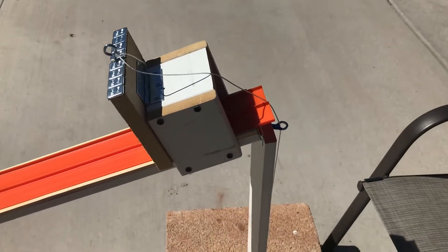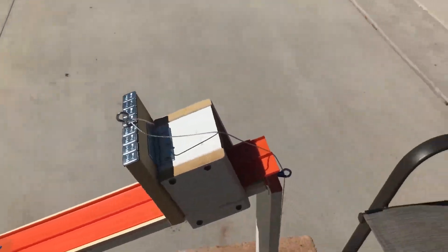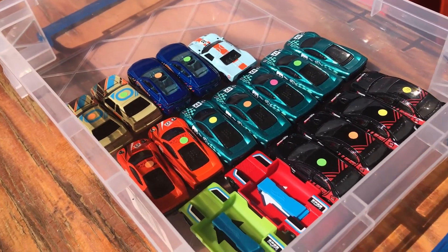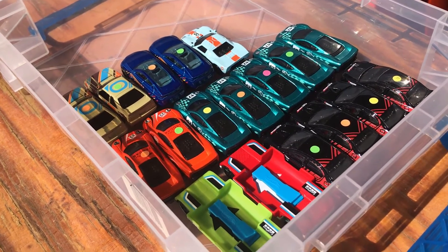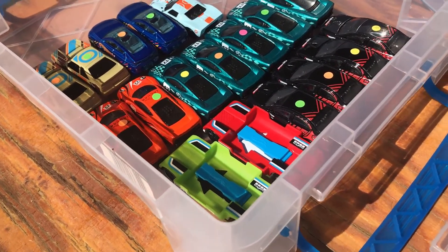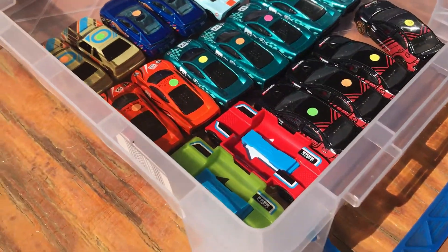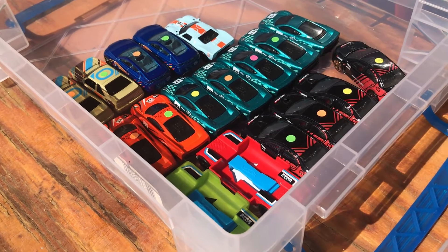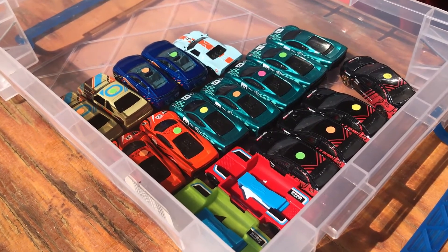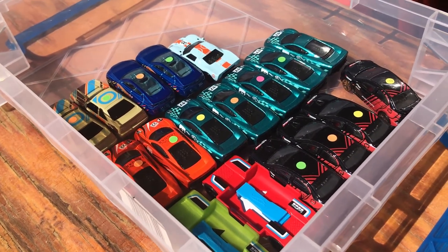I think this is gonna work, I think the track's gonna work out pretty good. So the plan is: I'm gonna race each casting against itself, find the fastest car of each casting, then race all those fastest ones against each other. Maybe pick the top two and put them up against the fastest car I sent in last month. We'll see how it goes - let's get some cars in the gate and get going.